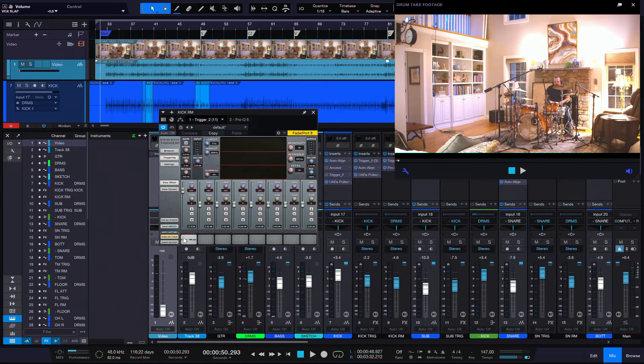A single hit — no dynamic difference, no round-robin samples that rotate through the same dynamics. None of that. This is just a single hit. And I want to show you four or five different benefits to even just doing this.